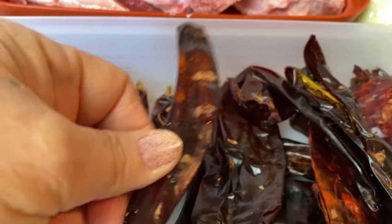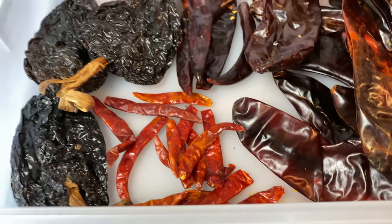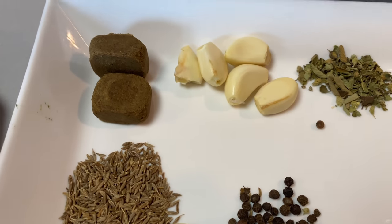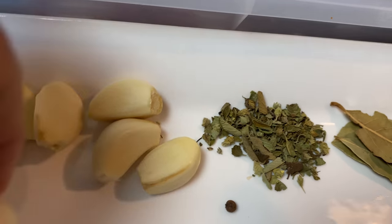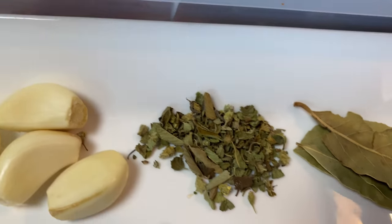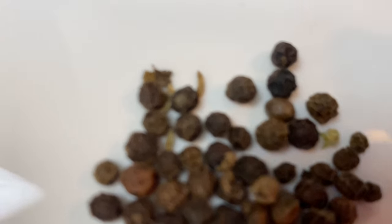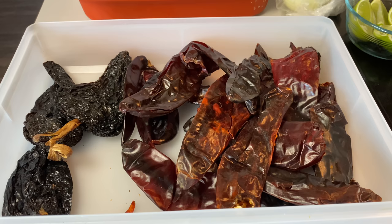I have 15 California chilies and then my chile puya — I have about six chile puya. And we want it hot so I have about ten chile puya as well. We're gonna soak those in warm or hot water. For my spices I am using two beef cubes, six garlic cloves — three go in my soup and three in the blender — oregano, bay leaves, all spice, clove, and black peppercorn.